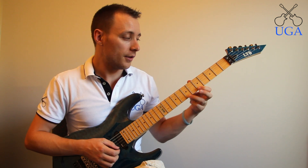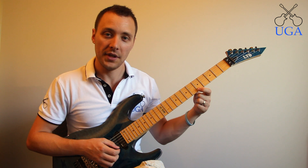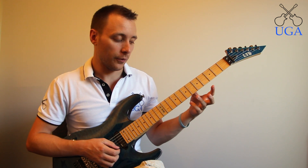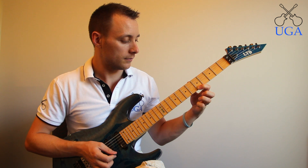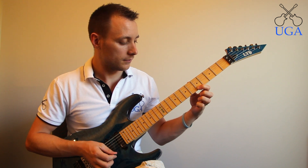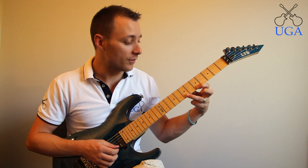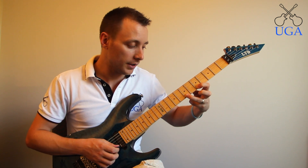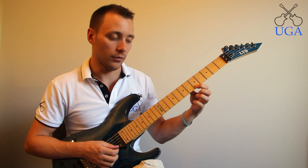This technique can be applied not just to open strings but from one closed note to another. Here's an example of pulling off from seven to five on the high E. You'll notice that I'm holding both notes at the start before I even play anything, and the front note is what pulls off. The back finger on the five does not come off at all.